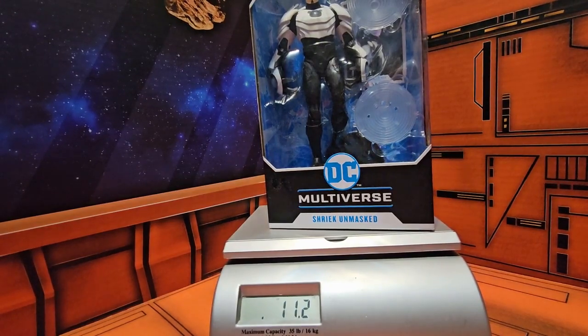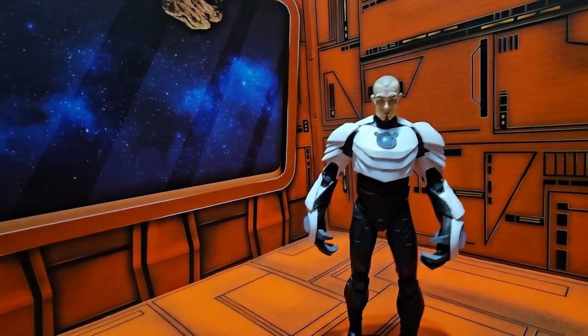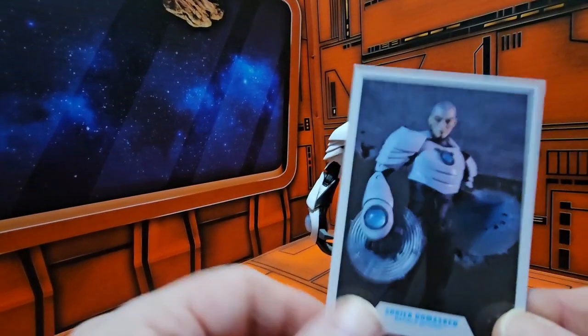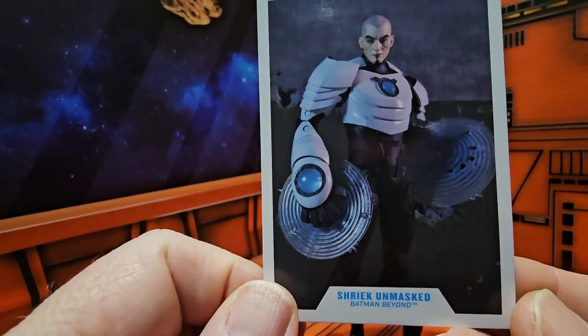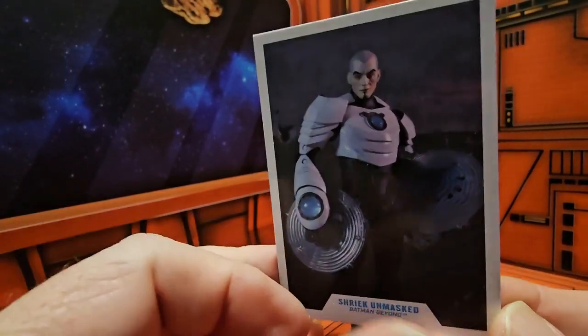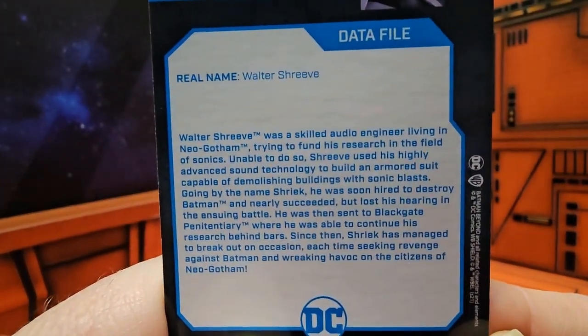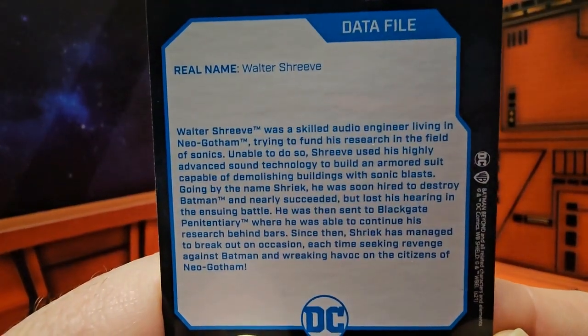So let's get him off the scale and out of the box. Now that I have Mr. Shriek out of the box, take a look at his card here. Same artwork from the box, the actual product placement of the figure. On the back we have the data file — please pause to read.